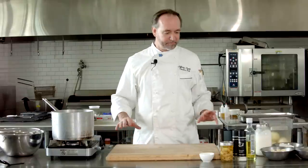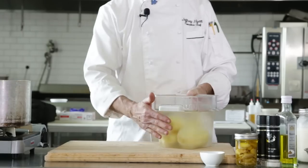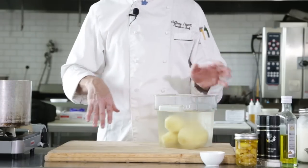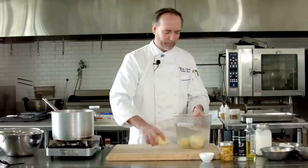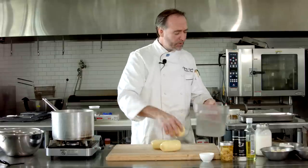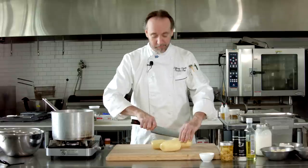We'll mix it up a little bit. I've got some potatoes here. I use the Yukon Golds — I like those best for mashed potatoes. I've got them peeled up. Can you leave the skins on? Sure, why not, do it any way you like. I'm just going to rough chop them a little bit, give them a little dice, and then pop them in the water.